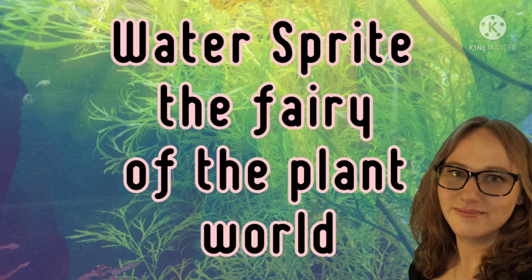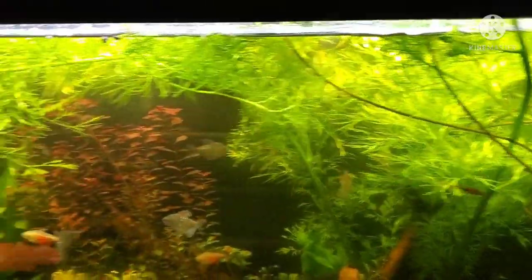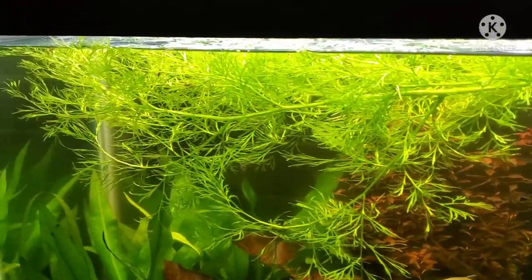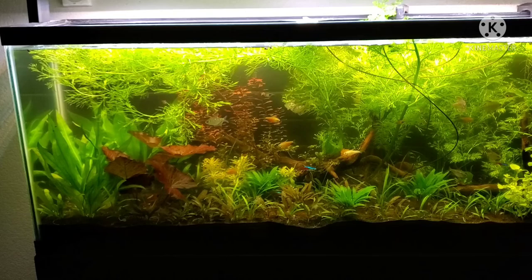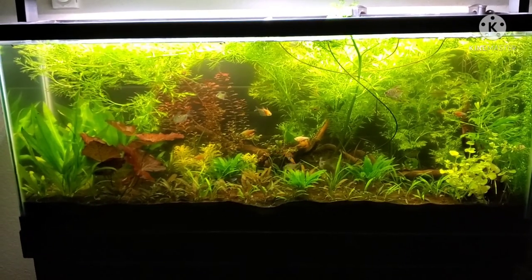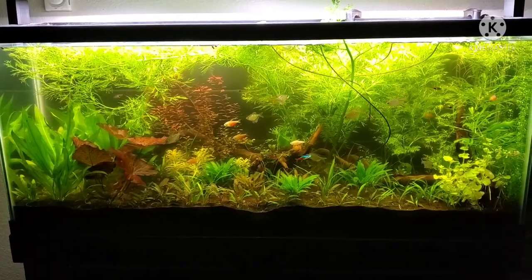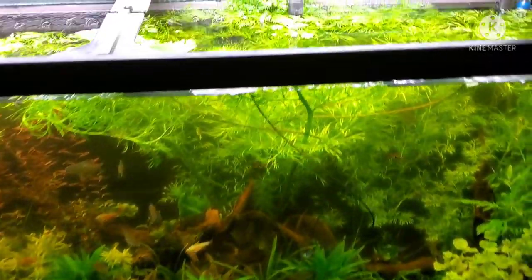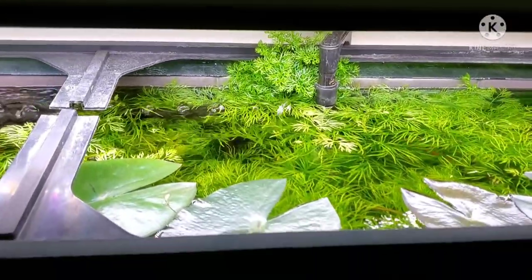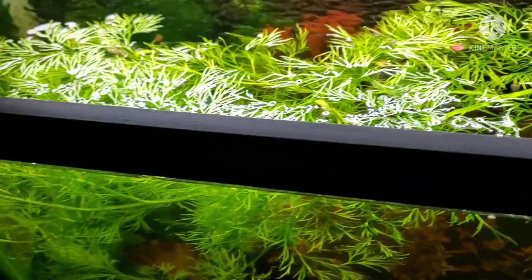This is a part two to my plant profile species video on WaterSprite. When I'm wrong, I'll admit I'm wrong. When I did my research on this plant, most sources stated that this plant can get at its highest height 13 to 13.5 inches tall. This is not entirely true.